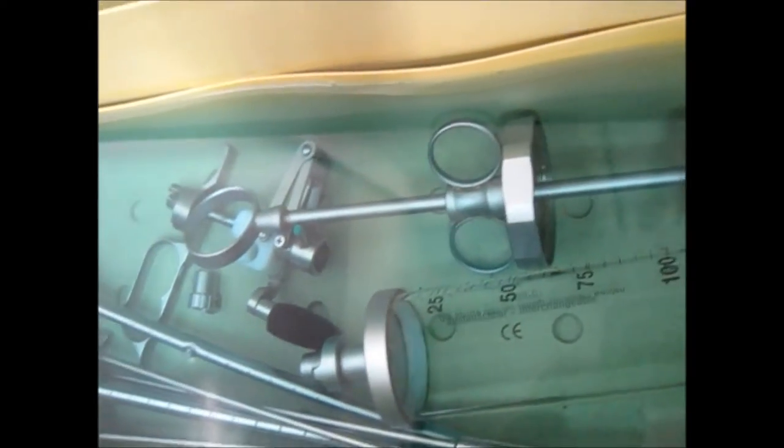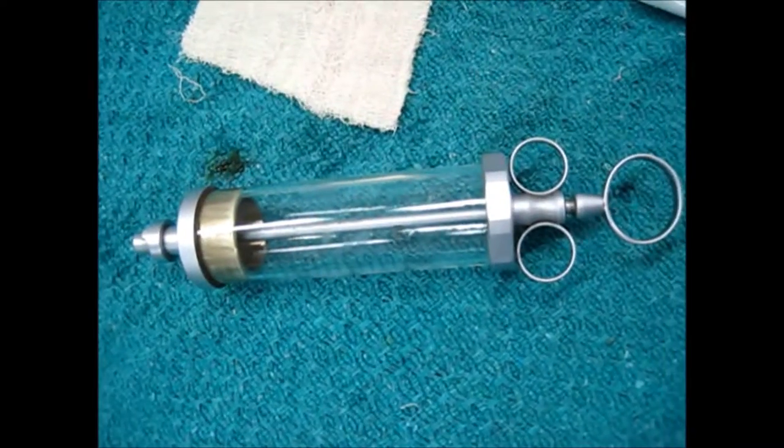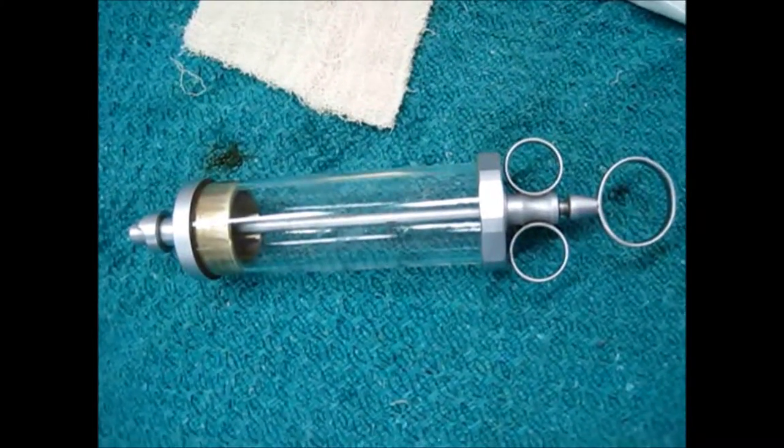This is also the bridge. This is the TUME syringe present in the Sydex. This is the TUME syringe.